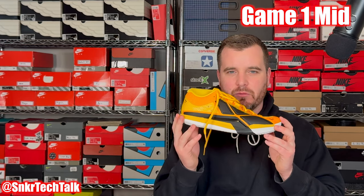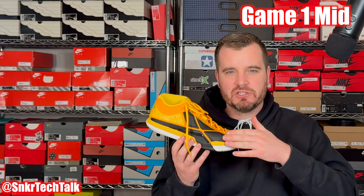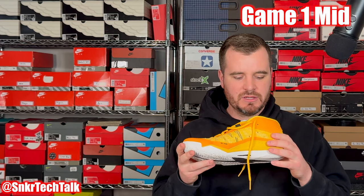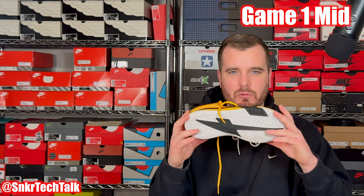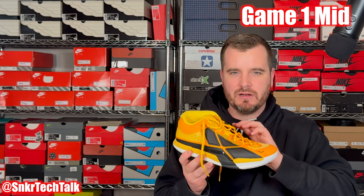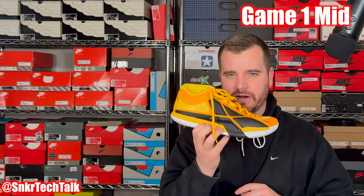Next up is the Bumblebee colorway — definitely my favorite colorway of the Game One Mid — in all-over yellow, black, and white with a white outsole. It's a statement shoe with a really large, oversized 4AM logo on the side. The materials are the same as the cement pair, and you can pair it with any of their drop-in midsoles. It has a very wide and stable base, a carbon fiber shank plate, and an internal heel counter. The lace straps on the lateral and medial sides run independently into the footbed for a great lockdown.